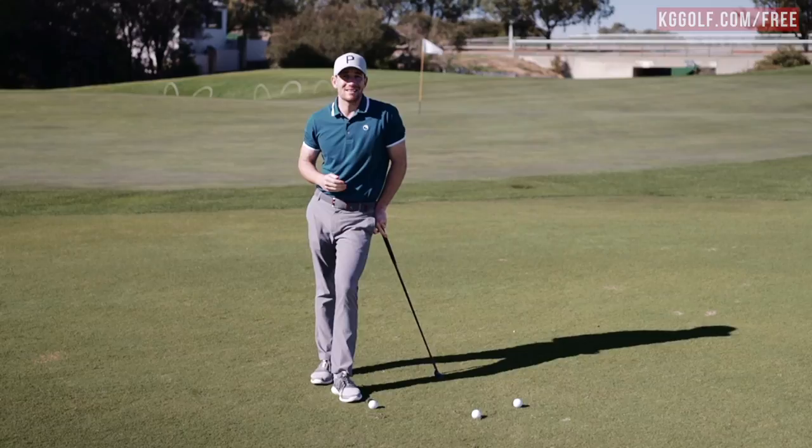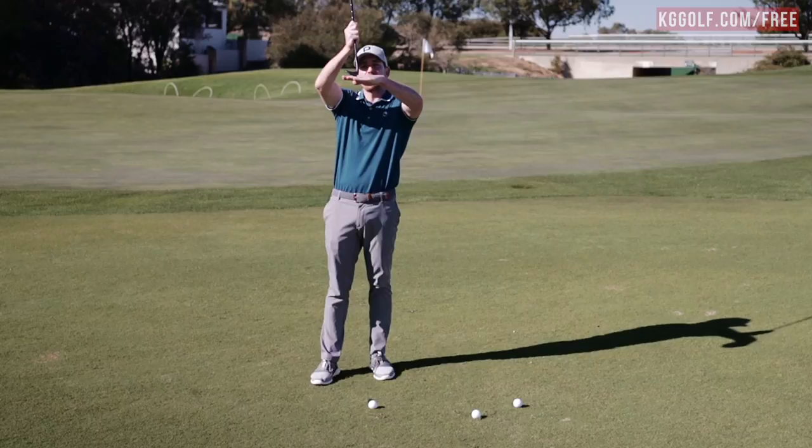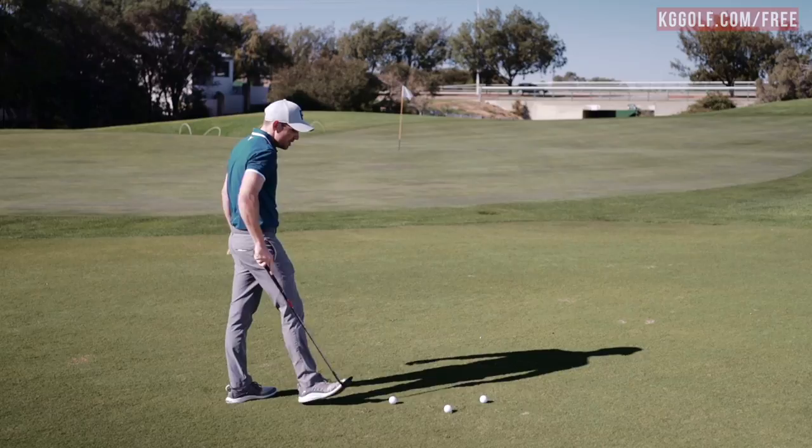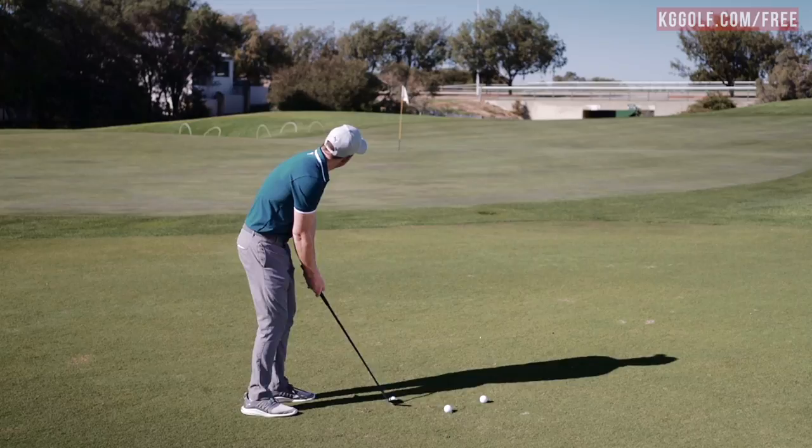The opposite to that is placing the ball further forward. All things being equal, the further forward you place the golf ball, the more time that golf club has to shallow out and give you much more of a gliding rather than a digging motion into the ground. So for this first chip shot, all I'm going to do is change my ball position from being back in my stance to further forward. We've got about 15 or 20 meters — I'm going to land this just on front and let it run up.